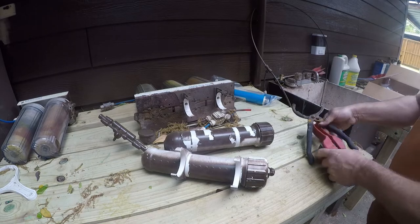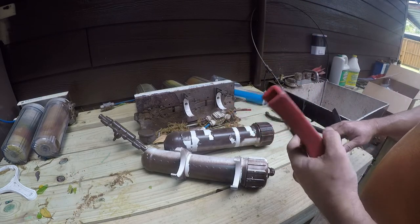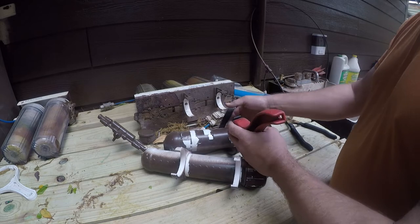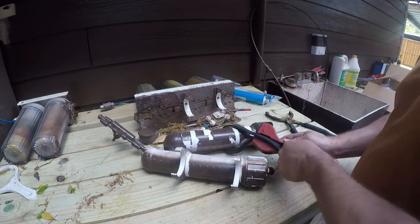I'm sure there are better tools to do this with, but I just happen to have a couple of oil filter wrenches and they did the job quite remarkably. This is how I did it.